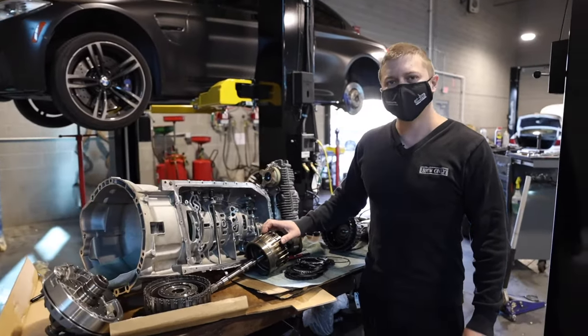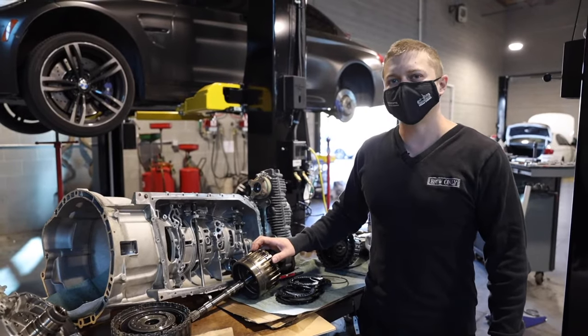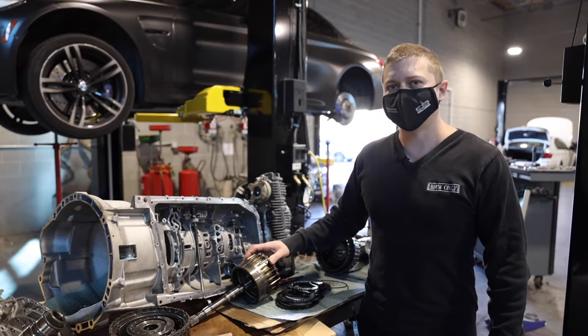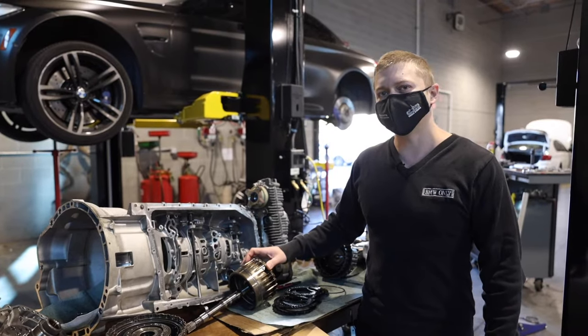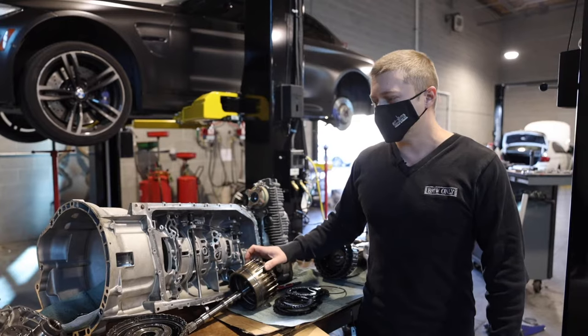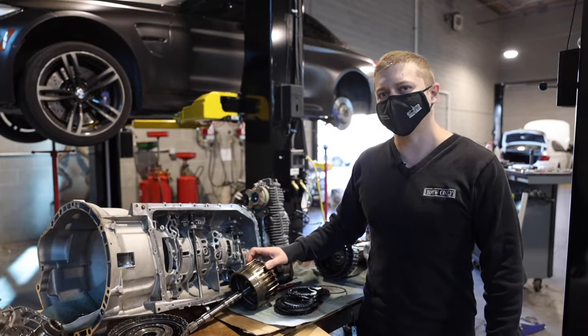The 6HP 19 and 21 you're normally going to see on the six-cylinder engines, 5 series, 2006 to around 2011 — could be either 528, 530, or 535. The 6HP 26 you're going to see on the V8 engines, which is going to be either 550, 650, or 750. Less common, you're going to see 6HP 30s on the X5M and X6M.